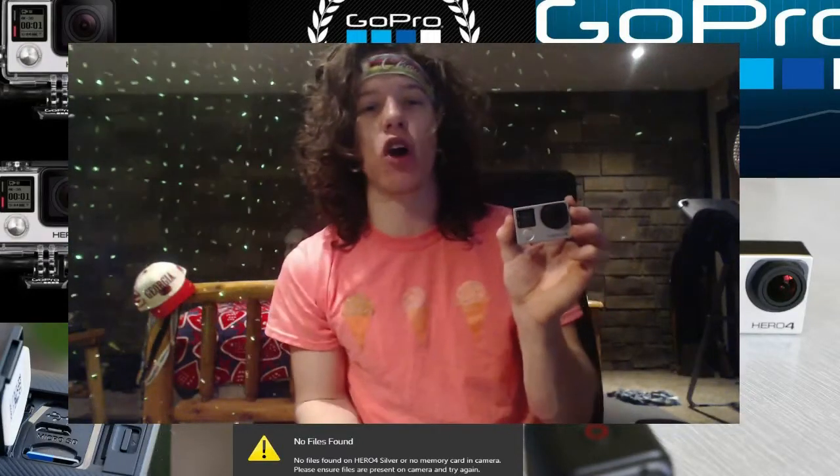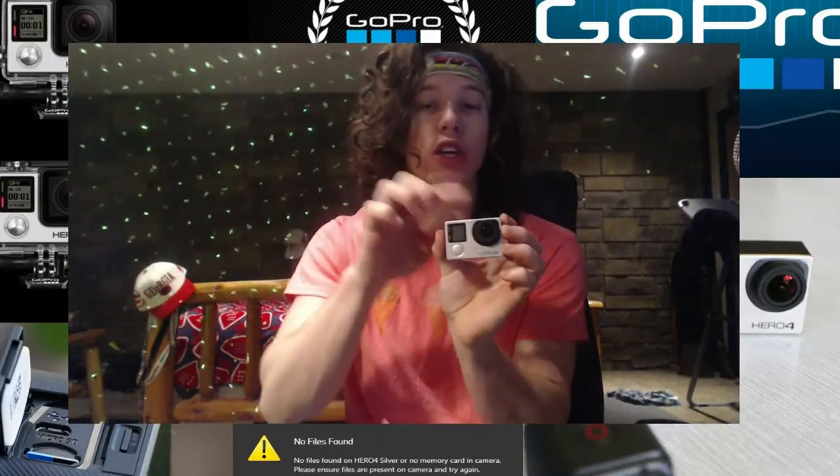What's up everybody? Caleb Wagner, aka WagsMyTag, coming back strong inside your eye and today I'm talking about one of the most common problems with the GoPro series.